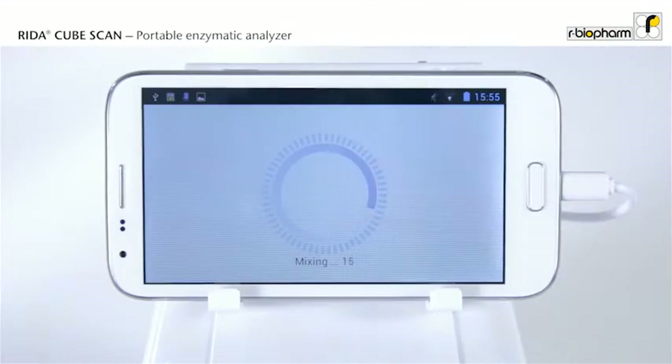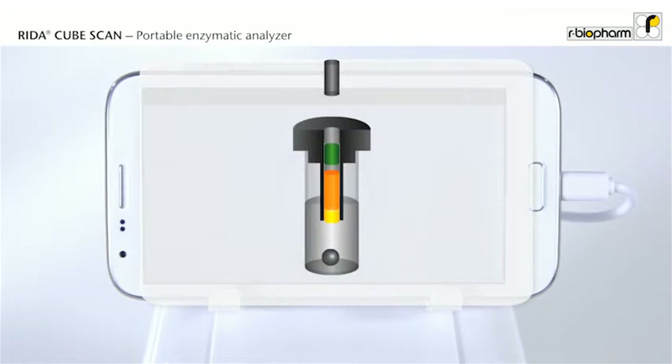You are now finished. The RIDAR CubeScan will perform the entire test automatically. During the test, a plunger pushes downwards in the center of the cap. The reagent passes from the cap into the tube, and the reaction starts.